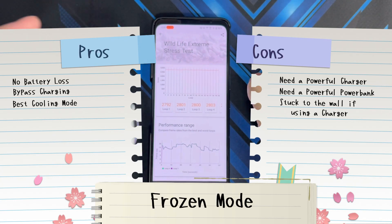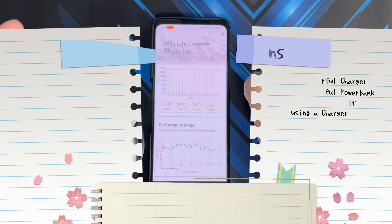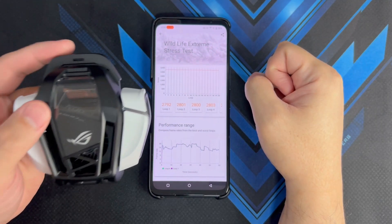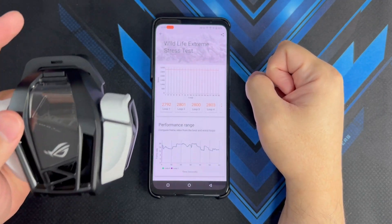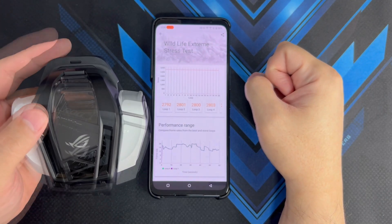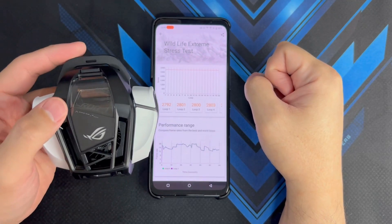One advantage of Frozen mode is that you can enable bypass charging, but you're tied to one spot because you need a powerful charger connected to enable it. On the other hand, Frosty mode used the most battery life among all available modes, but it did perform great in terms of cooling the phone.